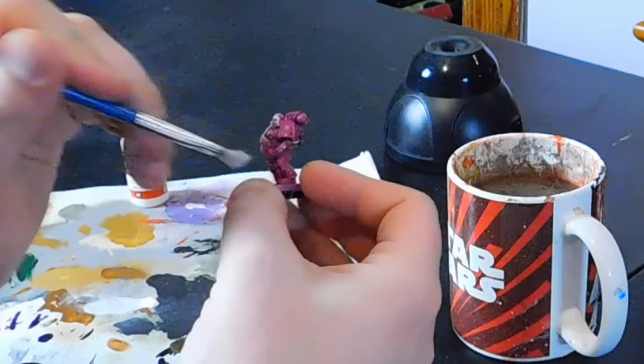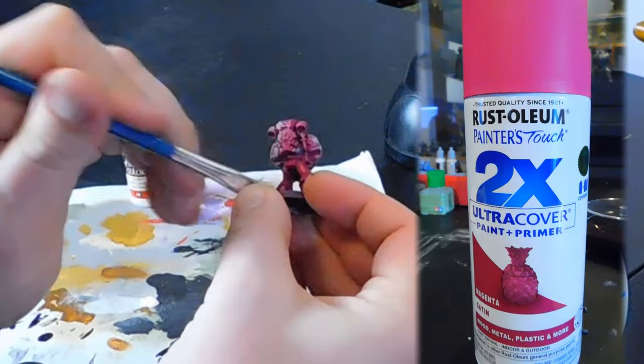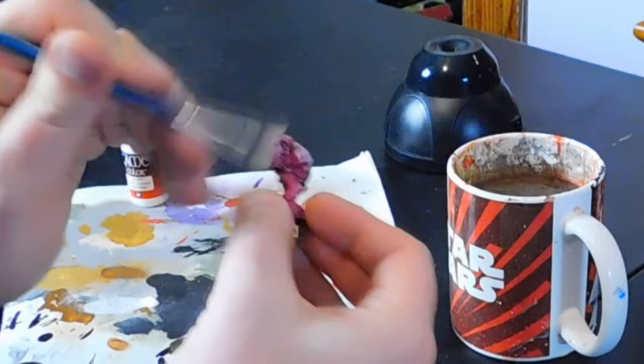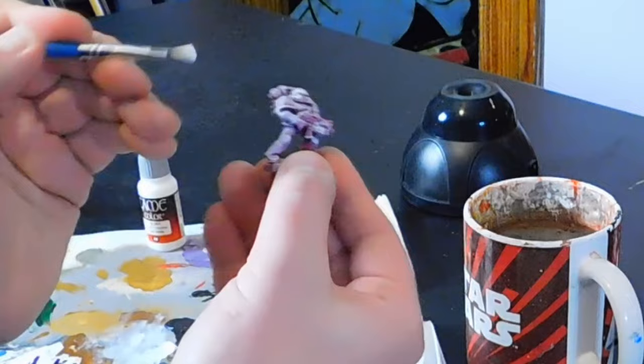The big test, and one I've heard about endlessly lately, is using a pink base coat - more of a hot pink or magenta. If you haven't had it explained yet and you're wondering why people use pink as a base coat under yellow, it's simple color mixing. Red and yellow gives you orange, and pink is just watered-down red. So you're going to get those deeper yellows and orange tones in the recesses and undersides anywhere the pink shows through when you come back with a yellow contrast paint, speed paint, ink, wash, glaze, or stain - as long as it's yellow over pink, you'll get those oranges.